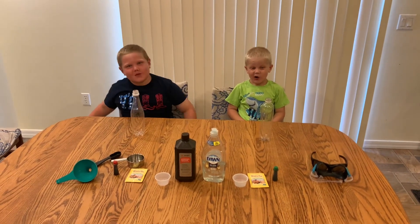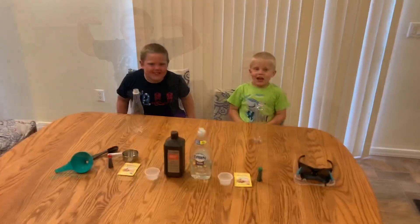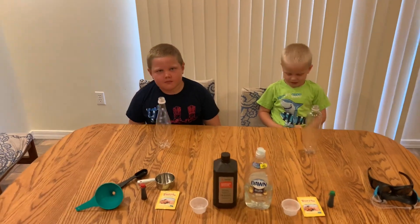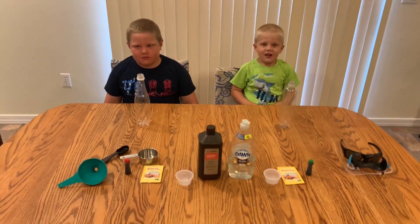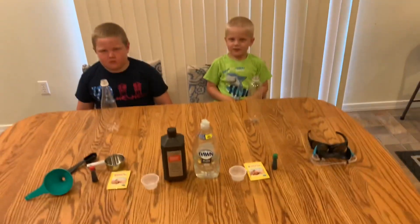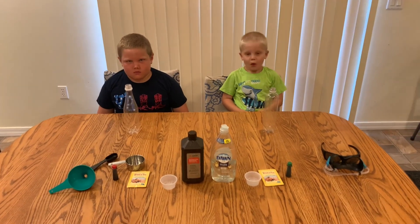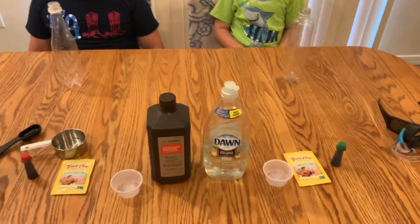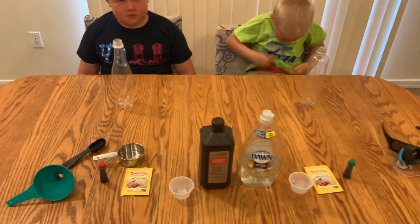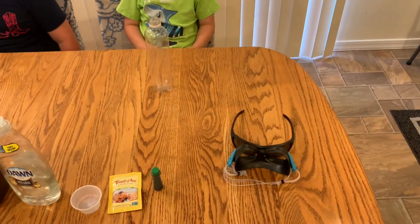Welcome to the documentary show. Today we're going to be making elephant toothpaste! We will make a kid-friendly elephant toothpaste where you guys can play with it and touch it. That's why we're going to use 3% hydrogen peroxide versus 6% or 30%, which can make a larger toothpaste. We're also using a little bit of dish soap, yeast, food coloring, and water. And for safety, we're going to have some eye protection.